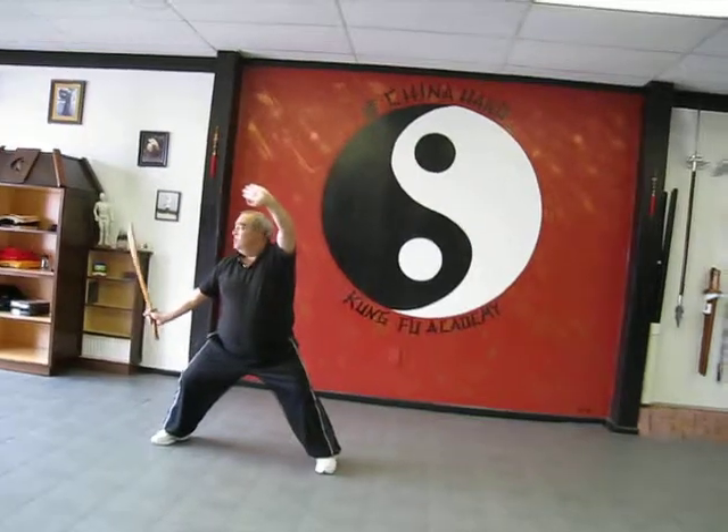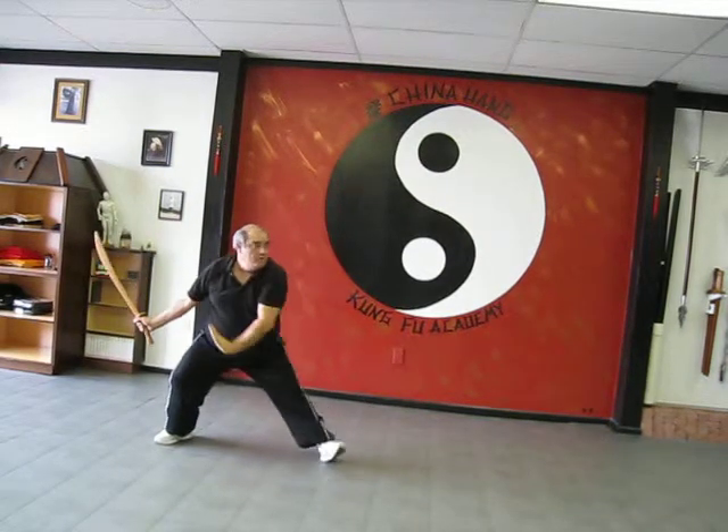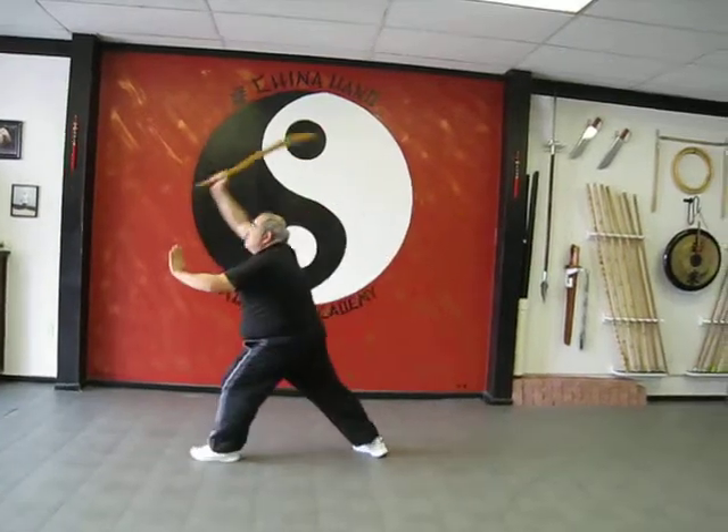Alright, hand to the shoulder — third part. Turn, block up, turn, slash up, hook step, turn around, cut overhead.